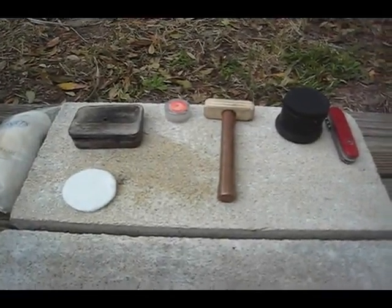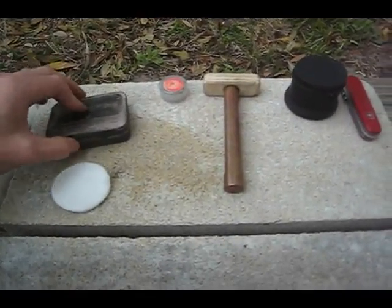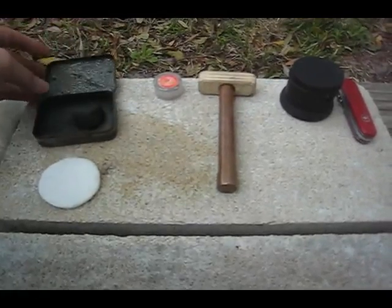I just want to do a quick demonstration using a homemade fire piston. What I've got here is basically showing how to make tar cloth.